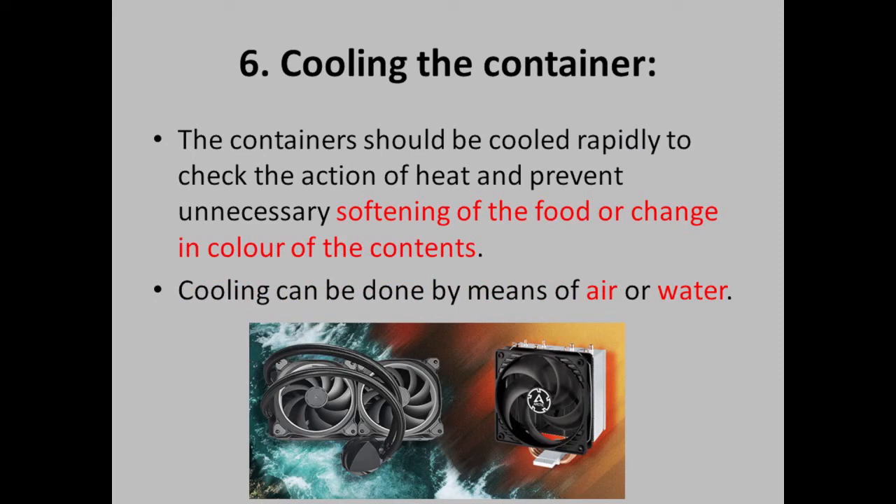Cooling the container. The containers should be cooled rapidly to check the action of heat and prevent unnecessary softening of the food or change in color of the content. Cooling can be done by means of air or water — water circulation, air circulation, or heat exchange.